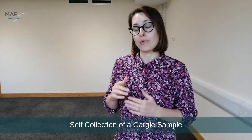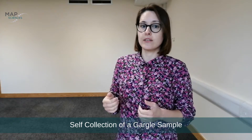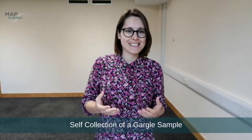Second, and quite important: one hour prior to taking the test, please do not have any food or drink, no smoking, no chewing gum, and no brushing teeth. That is one hour prior to taking the test.